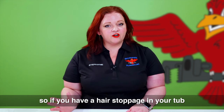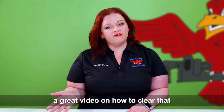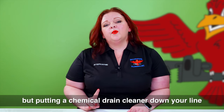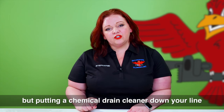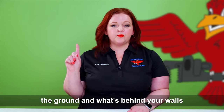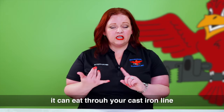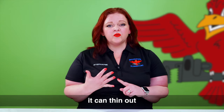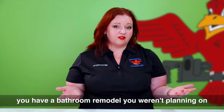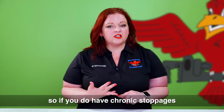If you have a hair stoppage in your tub or bathroom sink, we actually have a great video on how to clear that safely without using chemical drain cleaners. But putting a chemical drain cleaner down your line, unless you know what's below the ground and what's behind your walls, can actually be very dangerous. It can eat through your cast iron line, thin out the walls, create holes in them — the next thing you know you have a bathroom remodel you weren't planning on.